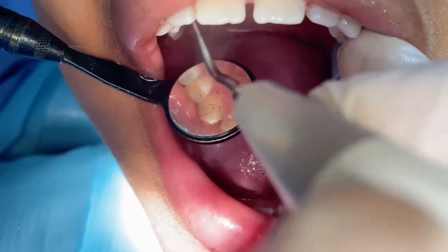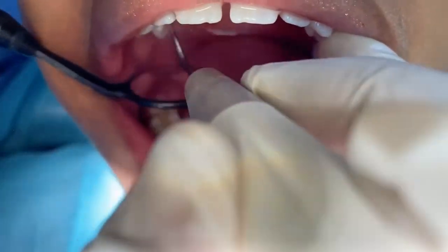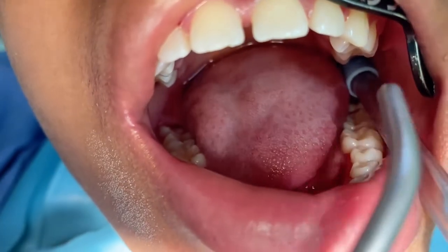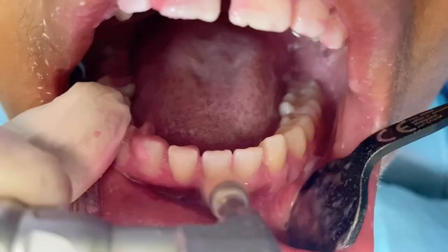This is used on every single patient. During this procedure, your dental therapist or hygienist uses up and down strokes to remove the plaque, tartar, and stains on the surfaces of the teeth.